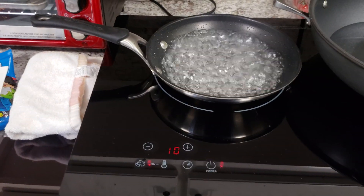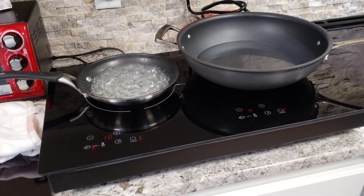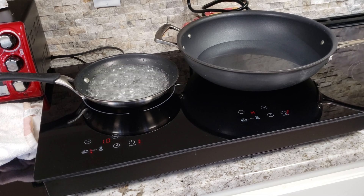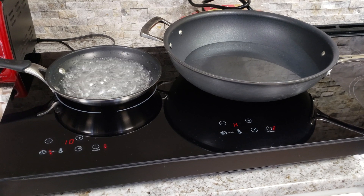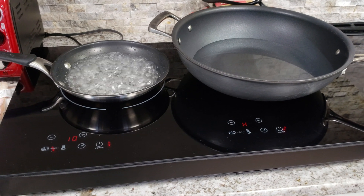One feature I wanted to highlight — it's not really an optional feature, it pretty much has to have it. You can't run both cooktops at high because it would exceed a 15-amp service and start popping breakers. So it has a feature that reduces the power on either burner so that total consumption isn't over 15 amps.